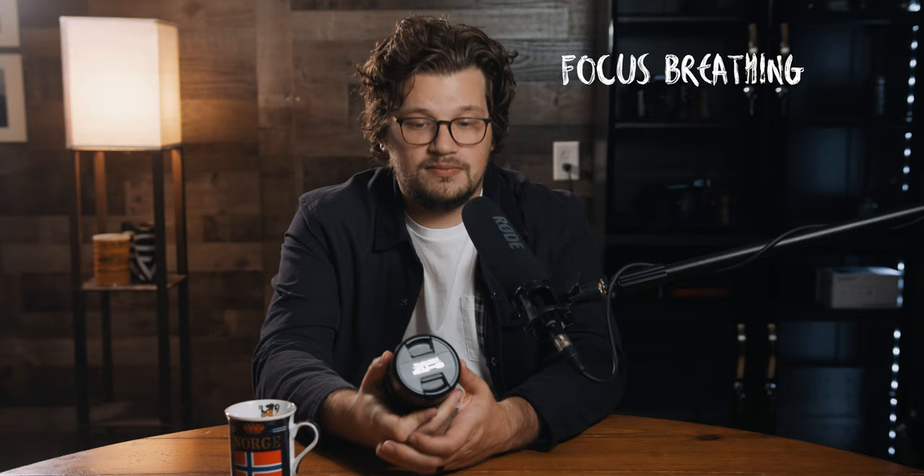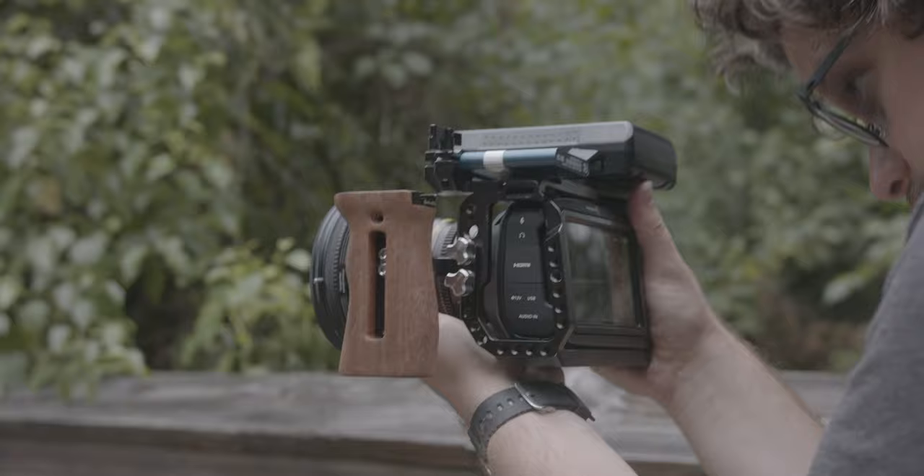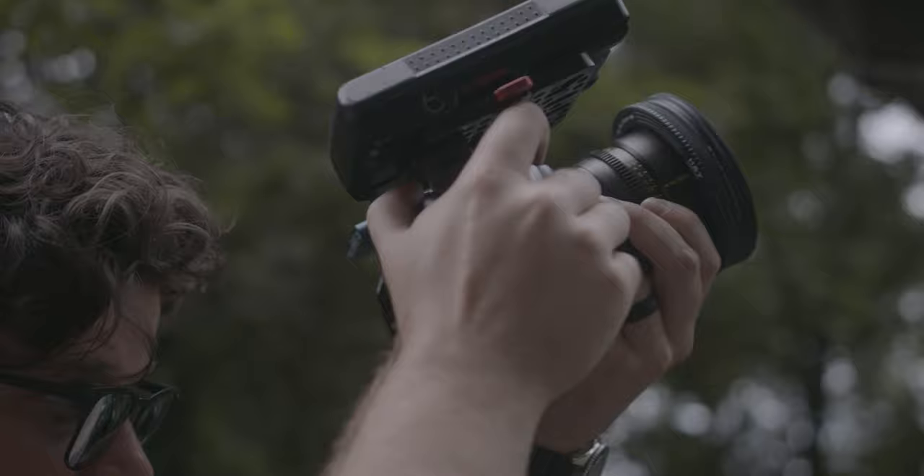Another term is focus breathing — it describes a change in focal length that occurs as a result of adjusting the focus distance of a lens. It's a common issue on many photographic lenses: as focus is adjusted from close focus to infinity, it causes noticeable changes in angle of view and magnification. With this lens, I didn't really notice much focus breathing. It has low focus breathing, so you'll always have some, but I felt fine with it.